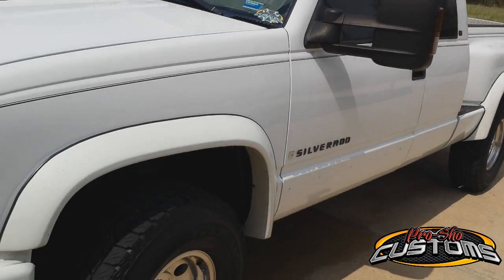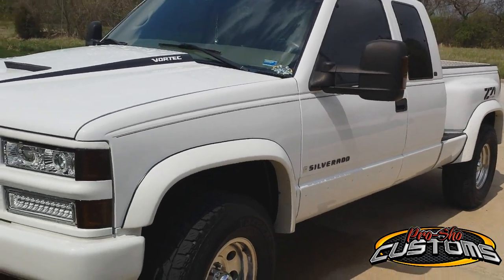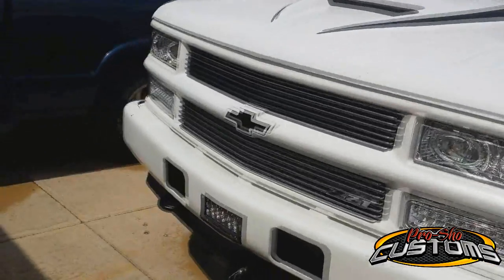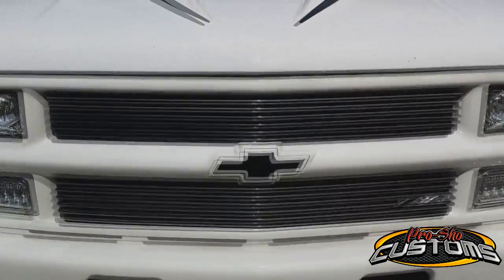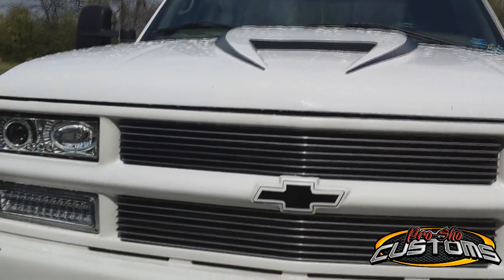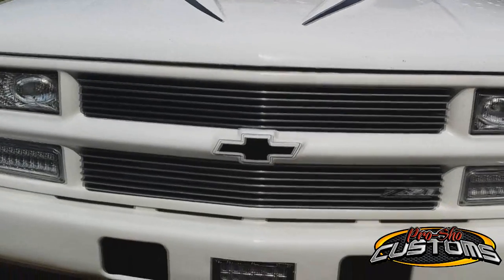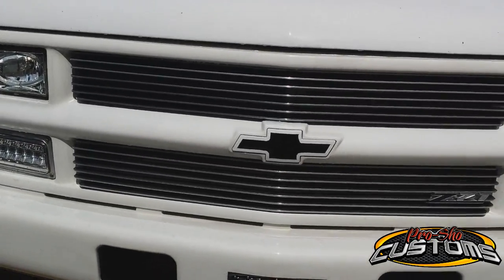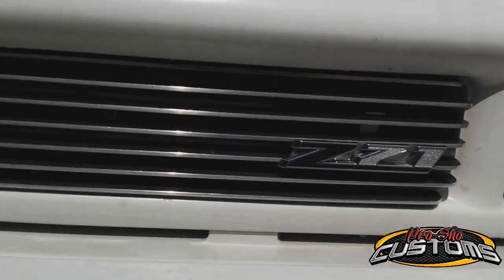Yeah, they've been great — lights are still working and everything. Truck was clean a couple days ago. Of course I washed it, then it started raining — normal. Anyway, a few front-end updates. I redid the bow tie — have it painted gloss black with an Olympic white outline to match the color of the truck. Z71 emblem.